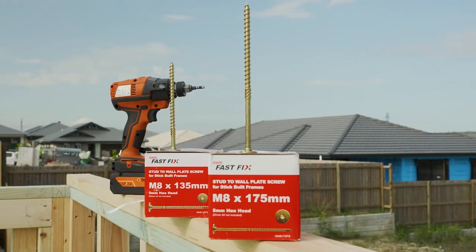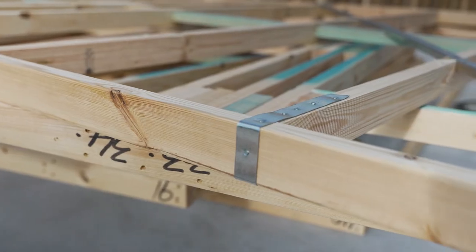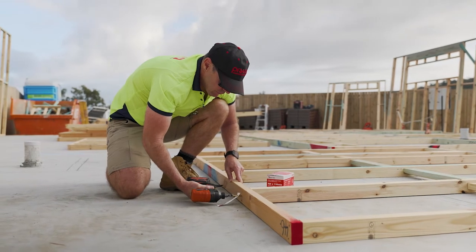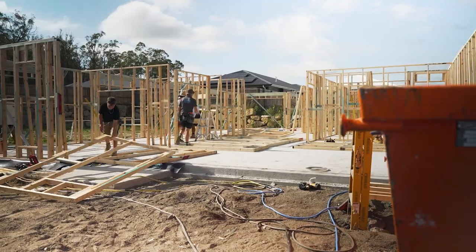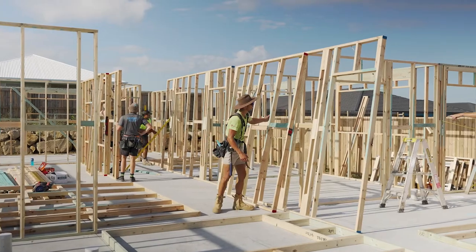So why a stick build framing screw? We are seeing an increased demand in trade for framing screws versus traditional stud ties. The benefits seen in off-site screw applications for wall systems has created demand for the same application in on-site applications. With stick building being a big part of the wall construction market, there has been a need for an on-site application.